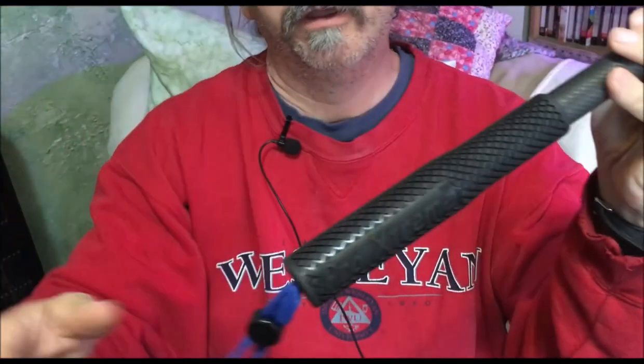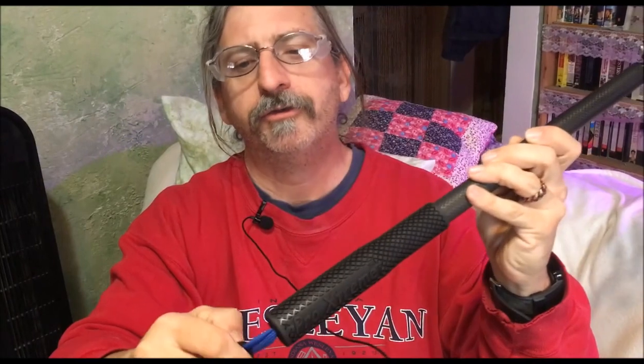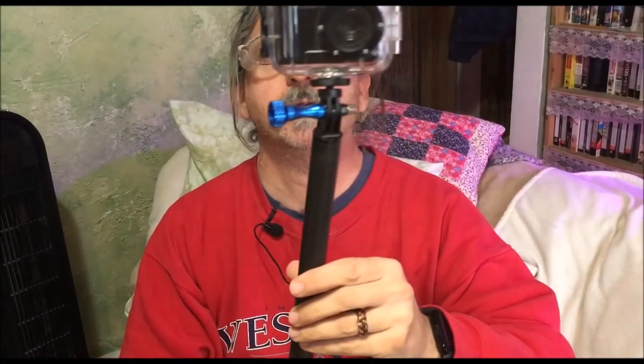Pro Extreme there. It does have an adjustable wrist strap. Very nice little selfie stick here for your action cam, and we'll have to play with this and get some fun out of it.